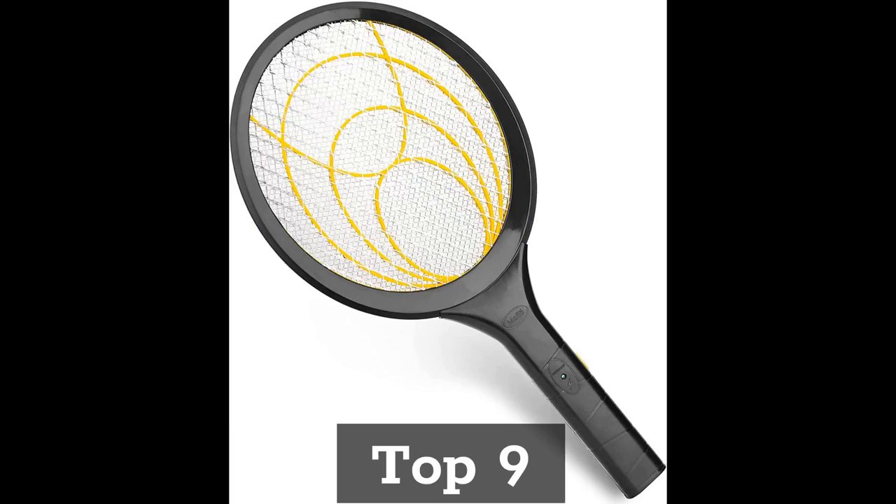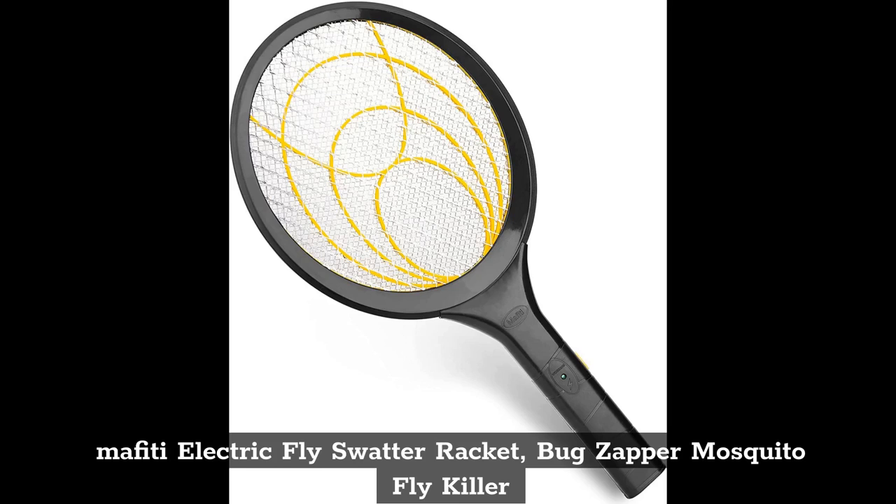Top 9: Mephidi Electric Fly Swatter Racket — Bug Zapper Mosquito Fly Killer.